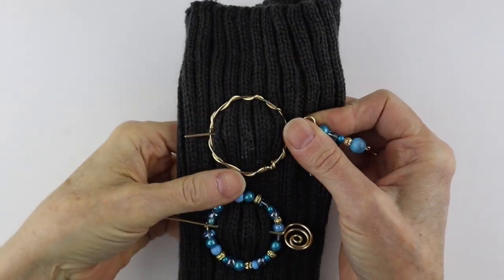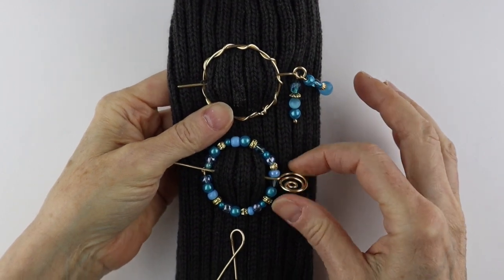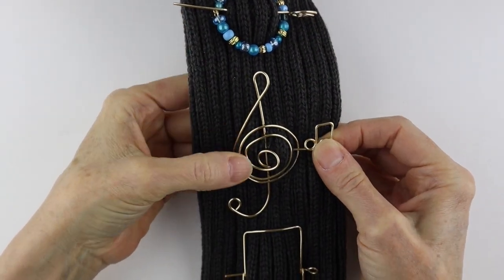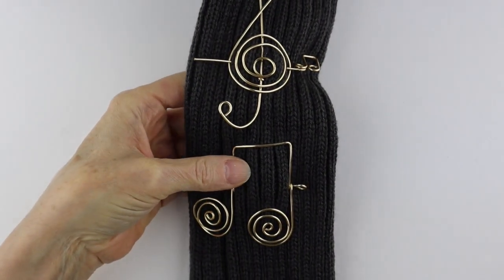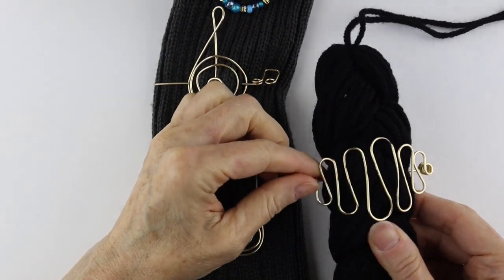Here are some I made in previous videos — I'll link them up below. Some simple little loops with beads and stuff, and then on a live stream last week I made the treble clef and the bass clef for a scarf pin or hair pin, and then this little abstract one as well.